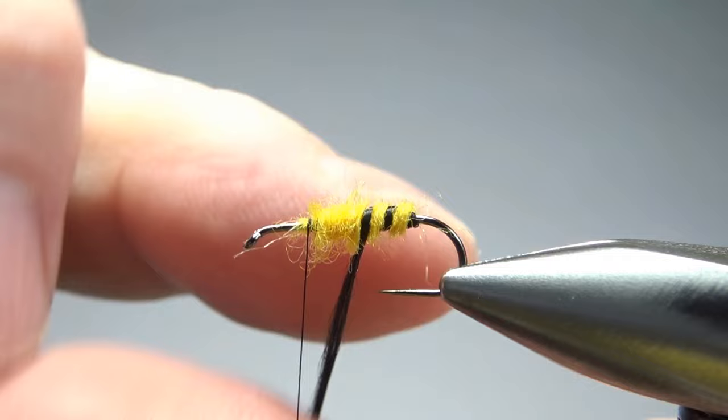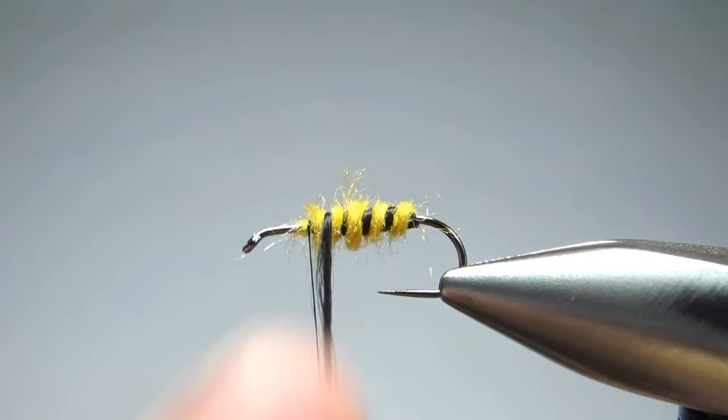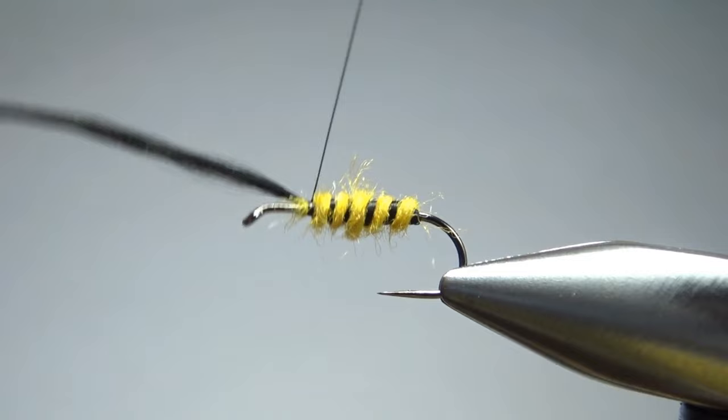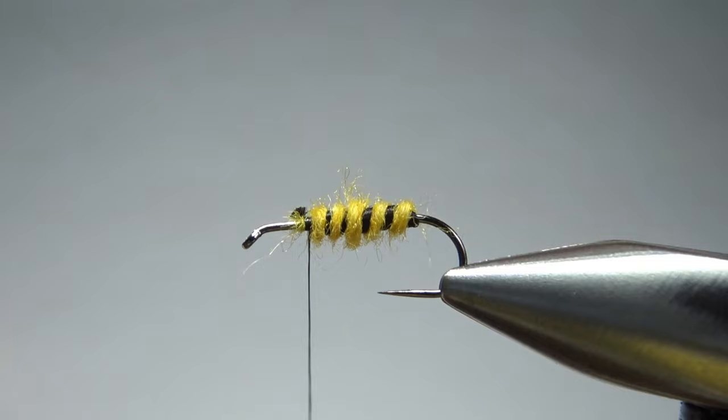It's pretty black and yellow. The rib may be a little bit thinner than I wanted but I think we're going to be just fine. So a few wraps to catch that off.